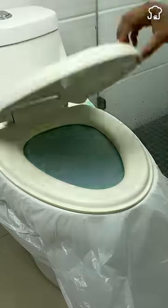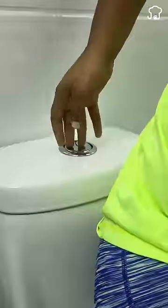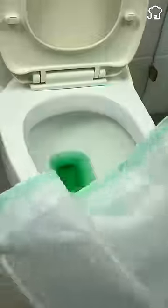Lower both lids and sit on them. When you flush the water, the bag retains the pressure, unclogging the toilet. Very surprising, right?